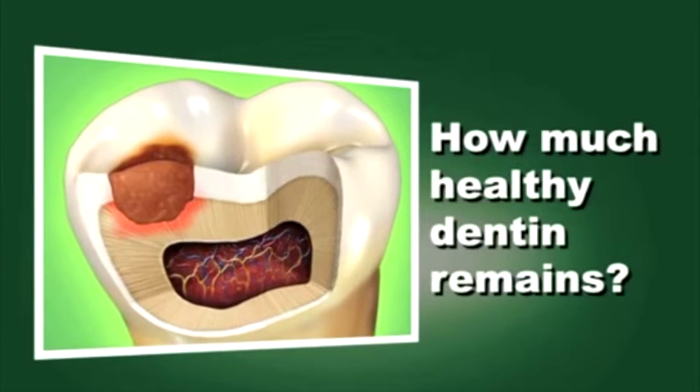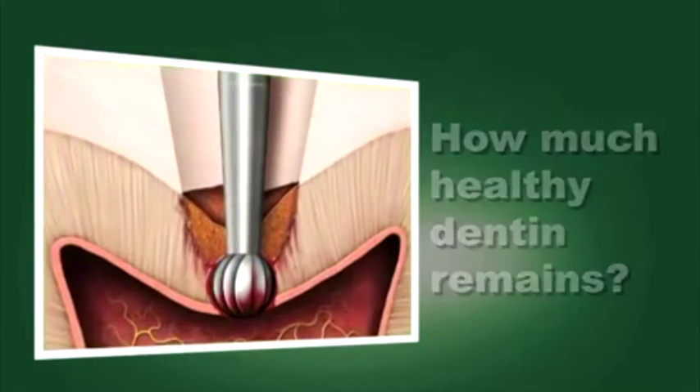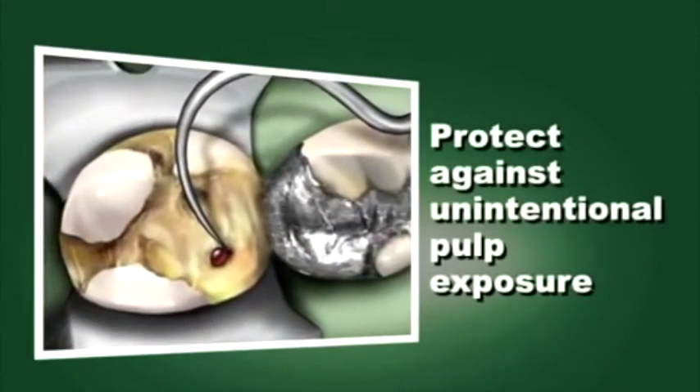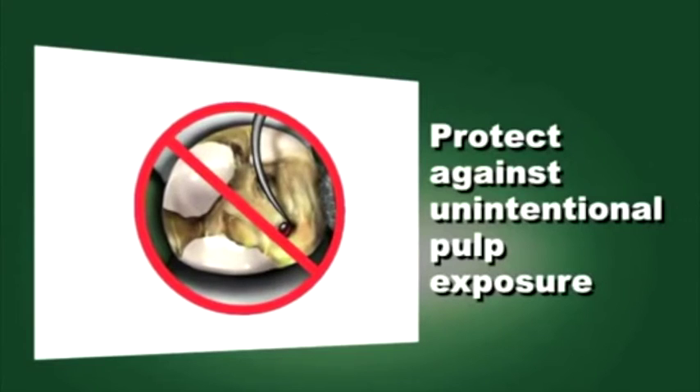How much healthy dentin remains? What is the risk of pulp exposure? Smart Burst 2 instruments can help protect against unintentional pulp exposure.